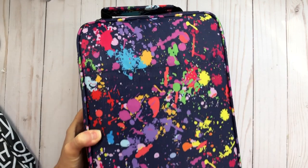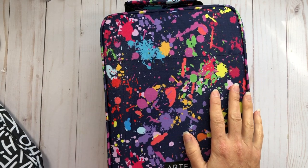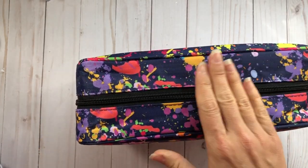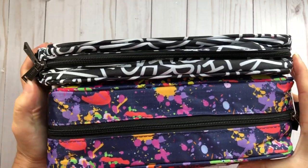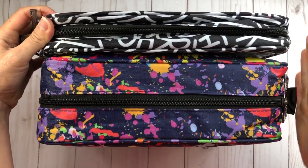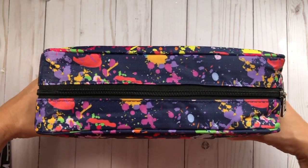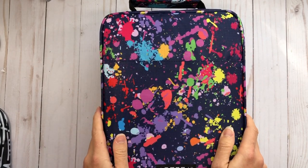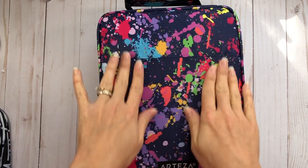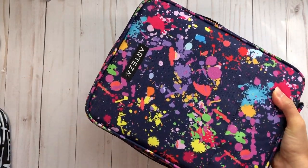Now let me show you my filled case. I've already taken all of my watercolor pencils as well as my real brush pens and put them in this paint splatter case. When flat and empty it's very thin, but now every single slot is filled and it's thick — and it still zips closed perfectly with no issues.